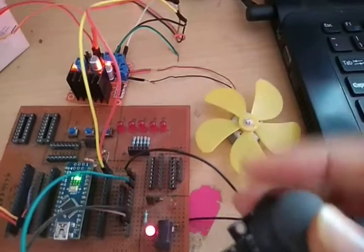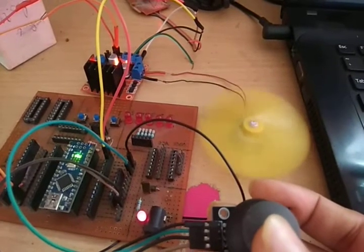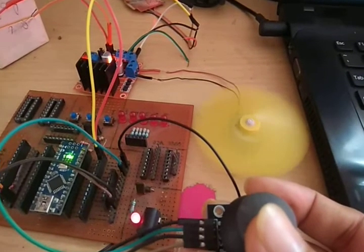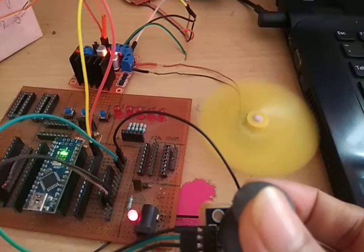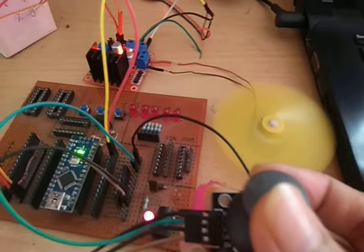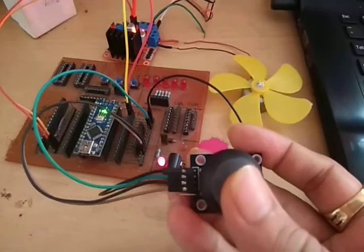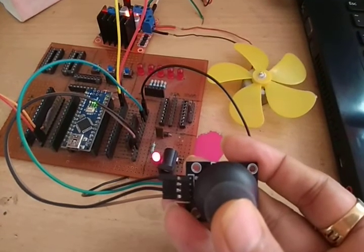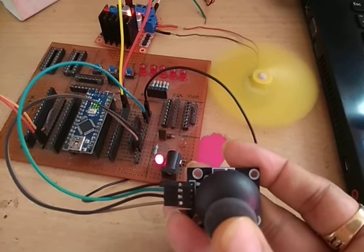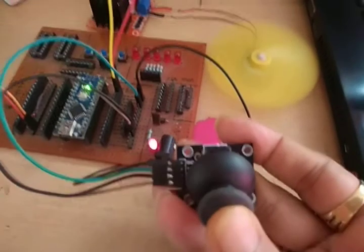As I increase the joystick, the DC motor speed will increase slowly. It will then rest and reverse direction. The speed will also increase slowly in reverse and reach maximum when the joystick is in the downward position.